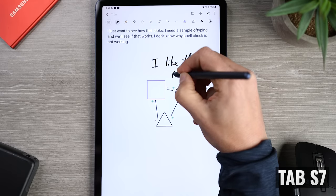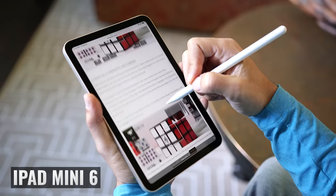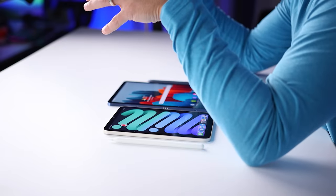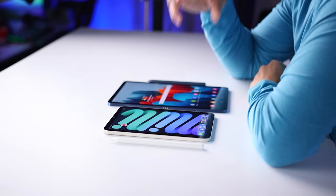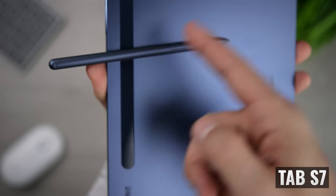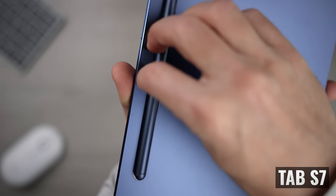The S Pen reminds me of writing on a notepad where pages compress as you press down, while the Apple Pencil feels like writing on a single sheet of paper on a hard surface. Neither is definitively better for every use — it comes down to personal preference. As for storage, the second-generation Apple Pencil charges and is stored magnetically on the side of the iPad Mini 6, while the S Pen is stored and charged on the magnetic strip below the camera module on the back of the Tab S7.